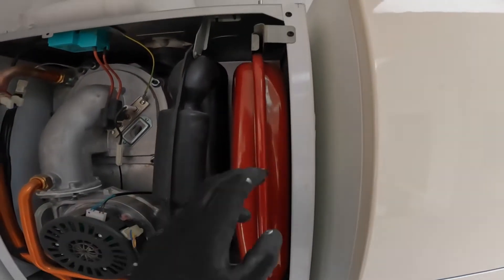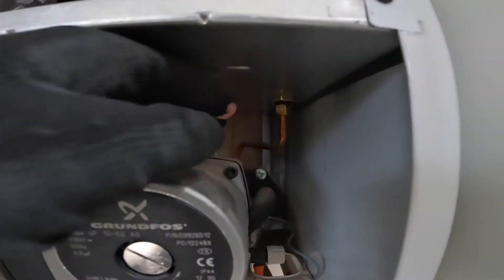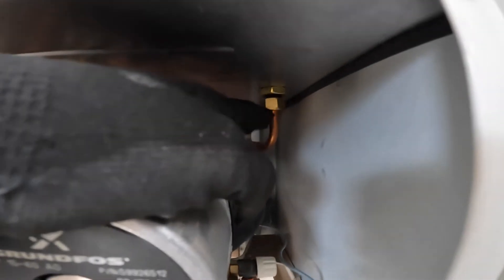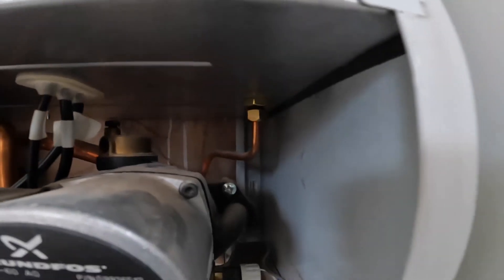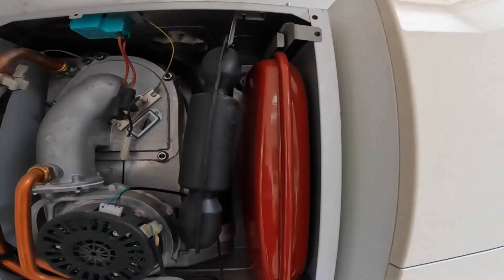In order to take the expansion vessel off, just open that screw, take that bracket off, and then loosen this nut here. Once you take that nut out, you'll find the rubber or fiber washer in there. Then loosen the other nut above — that's it. Then you take your expansion vessel off.